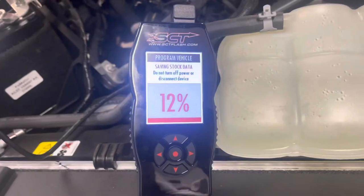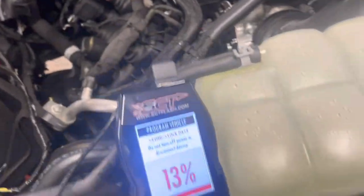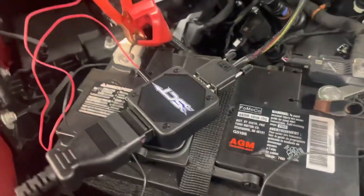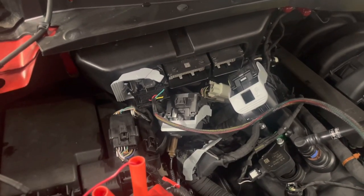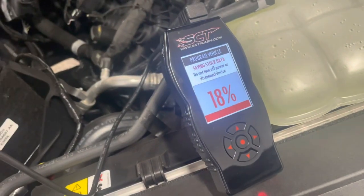You can see we're saving the stock data file right now. This is a little different than your traditional flash where your OBD2 cable would be plugged into the truck. It's actually plugged into the SCT box. The box is plugged into the far left plug — if you're inside the vehicle you'd call it the right, but looking at it, the far left plug. You actually have to get power from the battery terminals. You'll know you have power because your X4 will actually fire up.